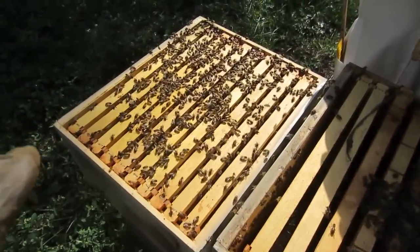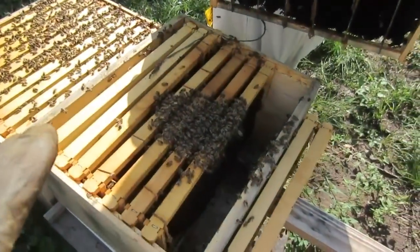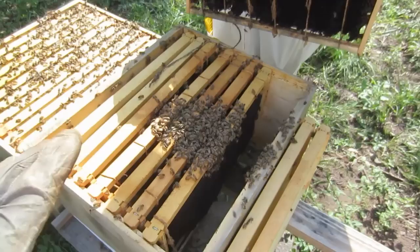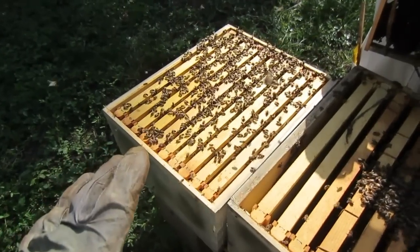So to get this hive prepared for winter and to get it to the right size, we're going to be shaking all the bees out of this box and completely removing this box and the frames, leaving a single-layer brood box here.